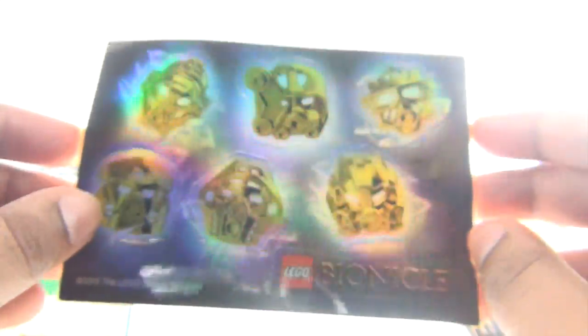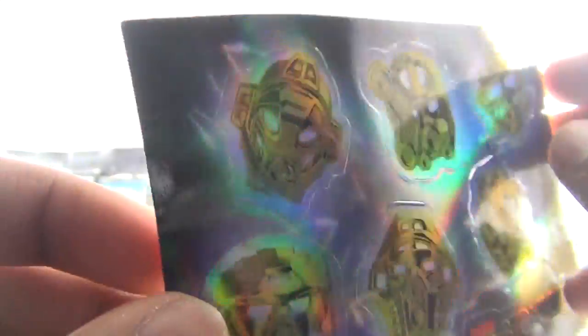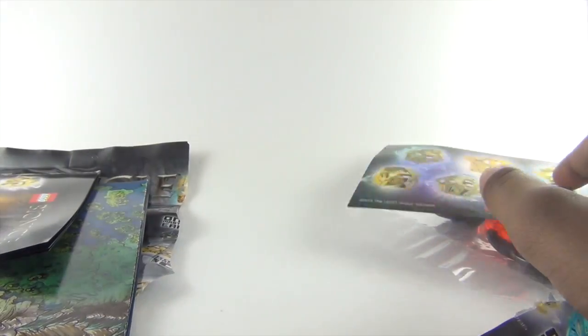There are six stickers of the golden masks of all six Toa, and they have a kind of rainbow reflection — I think it's called a holograph or something. It's really cool. So you get these six stickers.